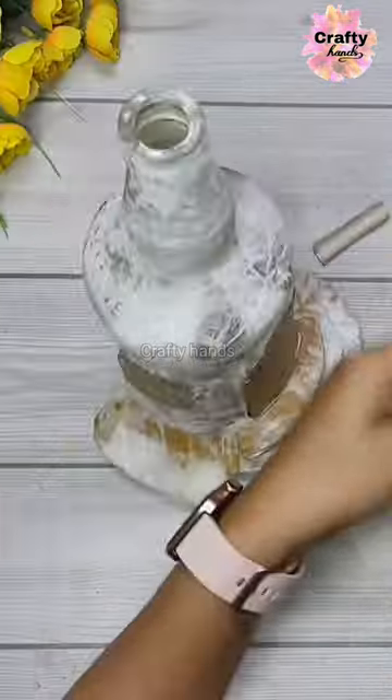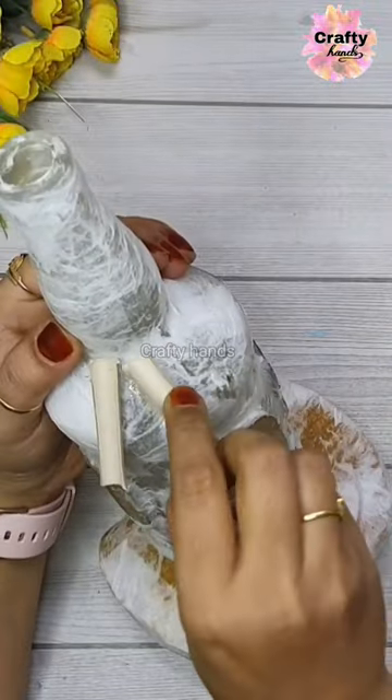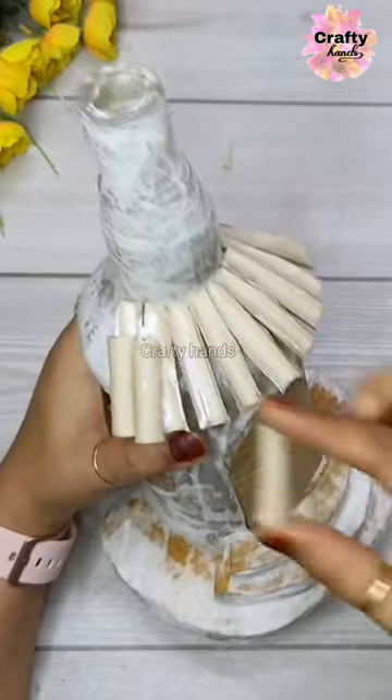Now cut it into small pieces. You can take your measurements for what size you will need, and then arrange it just like this, as you can see in the video.